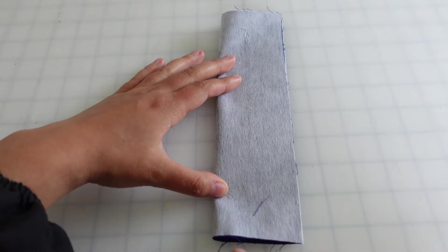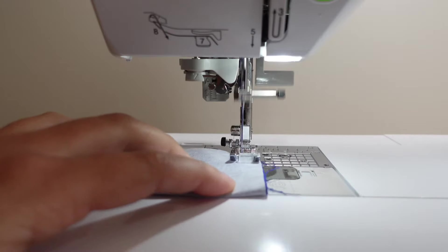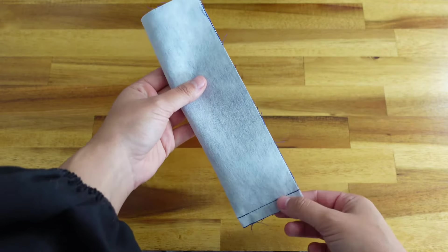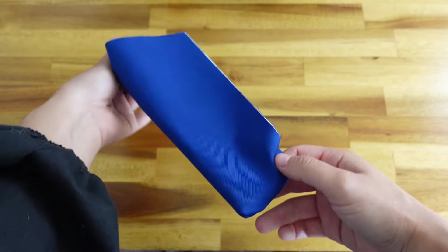Next, you'll take your fly shield and fold it in half with the right sides together. Then you'll sew the bottom edge of the fly shield with a 3/8 inch seam allowance. Once sewn, you're going to flip the fly shield so that the right sides are facing out and you'll press it in place.